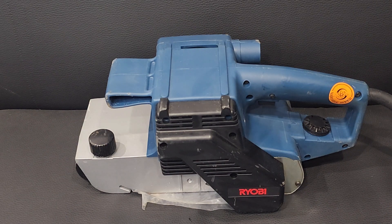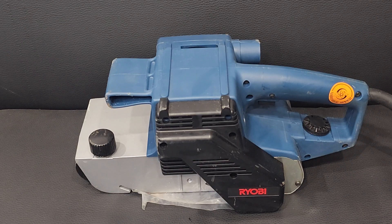Asalaam alaikum, I am Benjamin from Frontier Enterprises. Today we have brought you RYOBI brand new belt sanders. I have about 3 pieces left — brand new belt sanders.